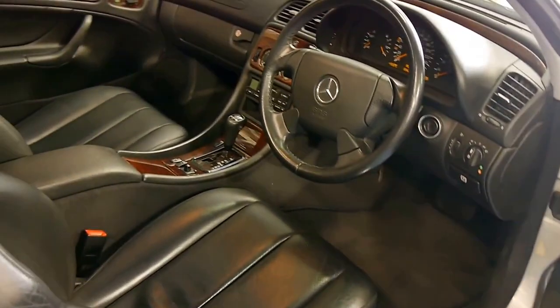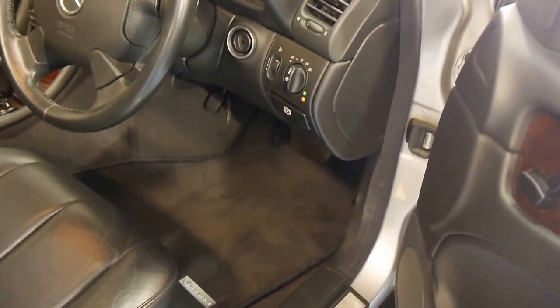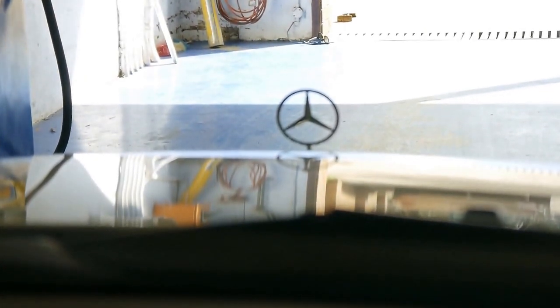Stepping in, you're greeted with gorgeous black leather, original Benz floor mats, and a forest's worth of depth of burled walnut. This is probably one of my favourite features — this trim all the way throughout the top. And then you look over the hood and of course are greeted with that familiar three-pointed star.